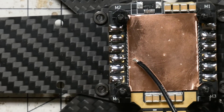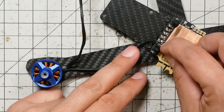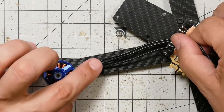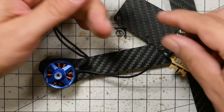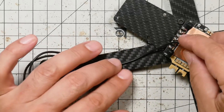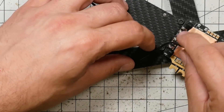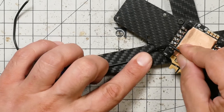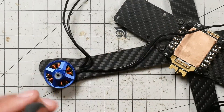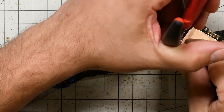Now that the pads are tinned, I'm going to prep the wires. The motor wires are going to lay along the arm of the quad, then come over and get soldered to the pads. There are three wires for each motor going one, two, three to the pads from the outside in. You're going to need to cut these to length — you can see they're way longer than they need to be. But be a little generous, give yourself some slack. I'll hold the motor wires down and give myself a little bit of extra. I'll come in with my diagonal cutter and cut approximately where it needs to be.